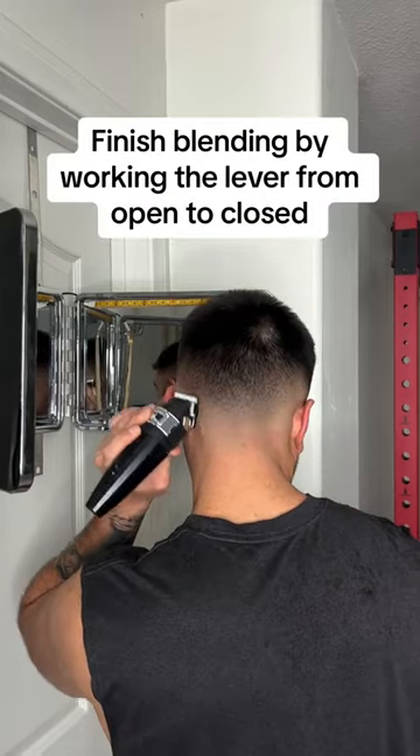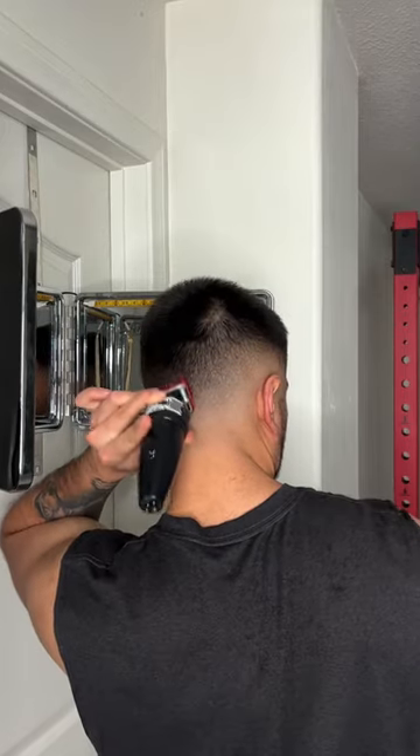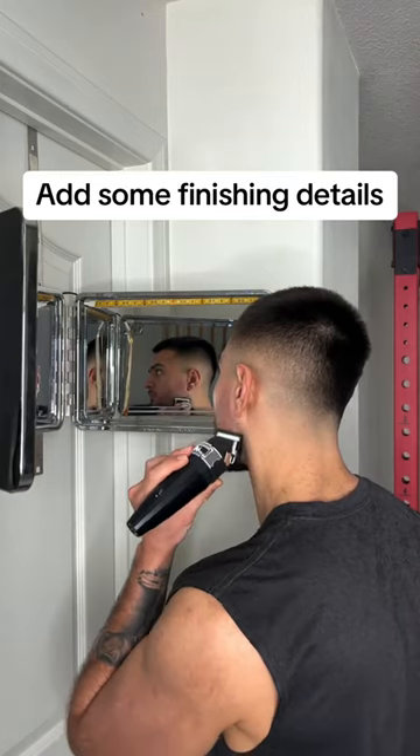Finish blending by working the lever from open to closed, then add some finishing details.